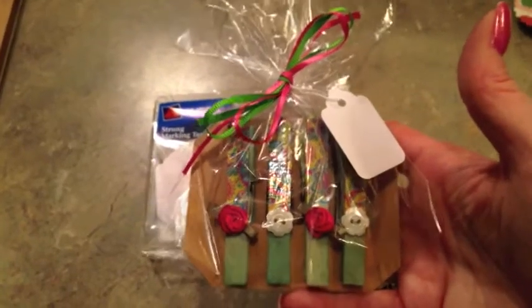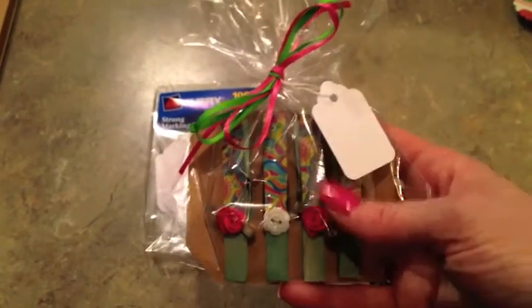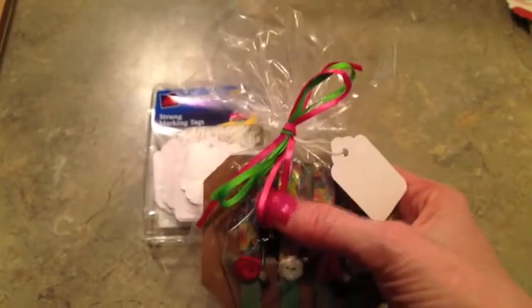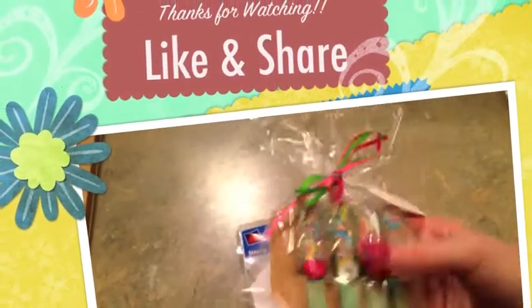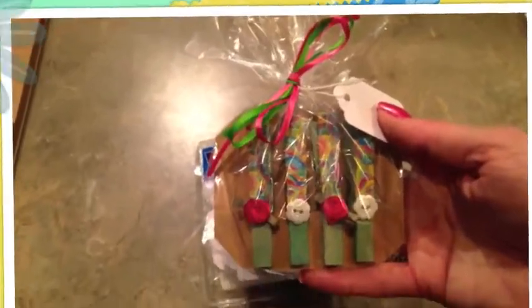Here is the finished product all packaged up for a teacher, co-worker, or anybody you'd like to give just a little thinking-of-you gift. I've got it in the little baggie with some coordinating ribbon. These little paper tags you can get at Walmart in the office supply section — you get like a hundred for a dollar eighty-eight. There's the back of it. This is just adorable. I hope you enjoyed it. Thanks for watching. Bye-bye.